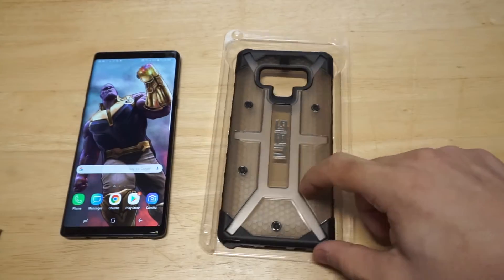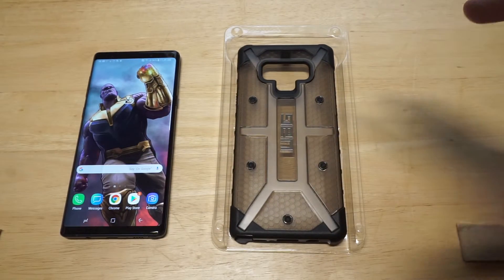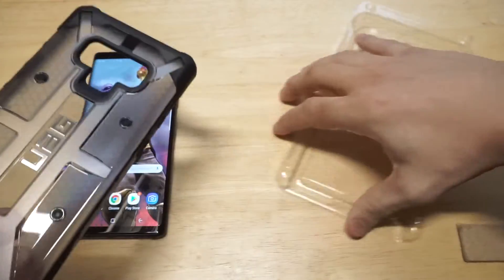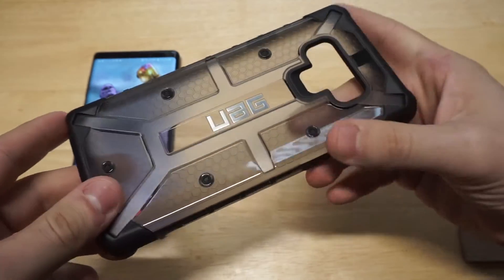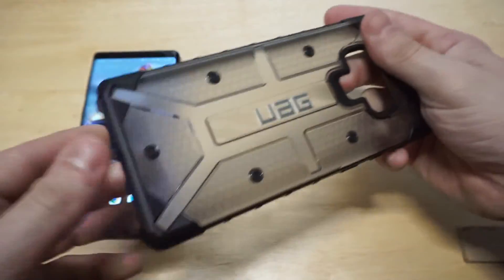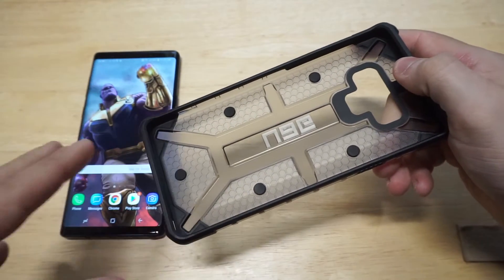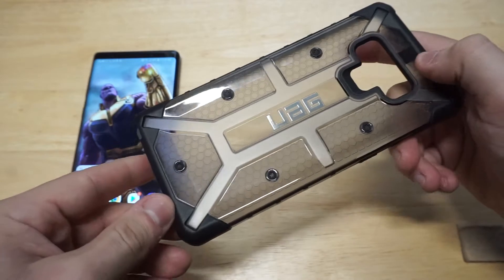There it is, guys. Whenever you look at the stock photos of this case, it almost looks like it might be a rubberized case, but it is not at all. This is literally just a super hard case — you cannot bend this at all. It's got nice rubberized sides on it so that helps absorb the drops. You've got the UAG branding right here, you've got the screws going around it. It's just a really sickening, nice looking case. This thing is just super fresh.